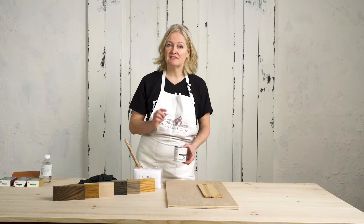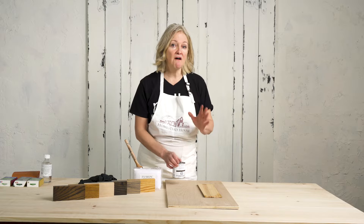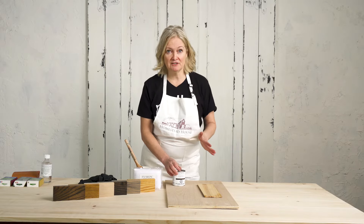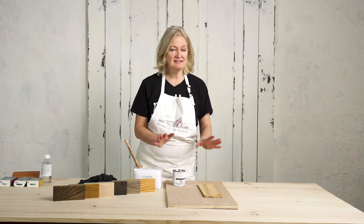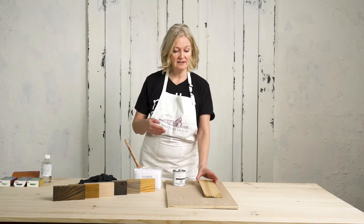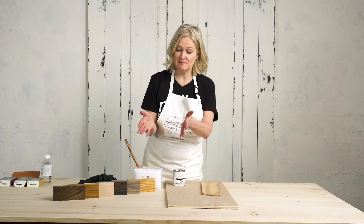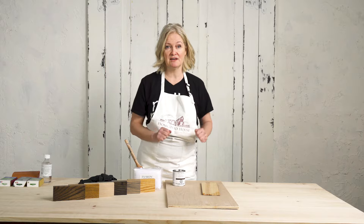It's important to note that with our Stain and Finishing Oil you do need to practice on the exact type of wood that you're going to be using, because different woods will look completely different. If you are doing a tabletop, try an inconspicuous spot on the underside, or if you're doing a brand new project, have a spare piece cut off and practice on that.